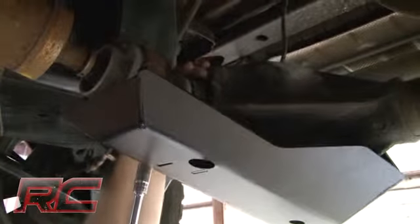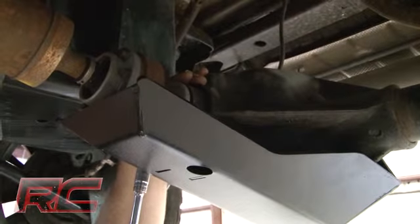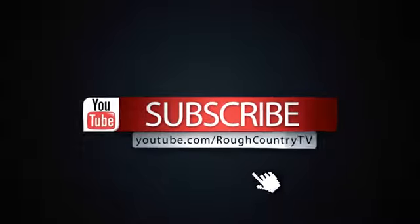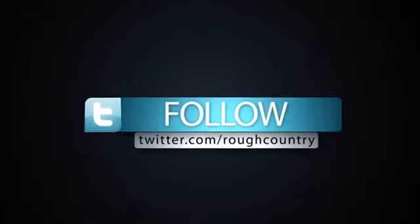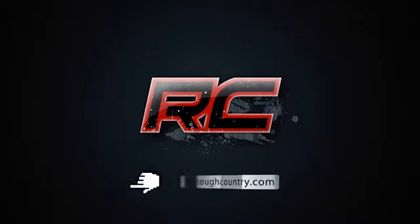If you're interested in differential skid plates for your Jeep JK, be sure to check us out at www.RoughCountry.com. Don't forget to like us on Facebook, subscribe to us on YouTube, and follow us on Twitter. From Rough Country, I'm Osby, and we'll see you next time.